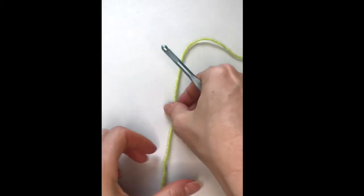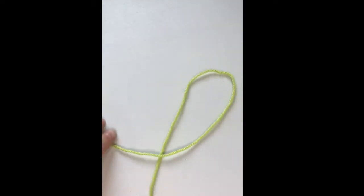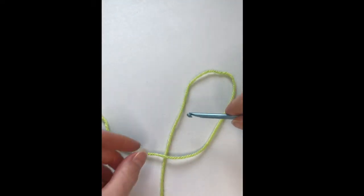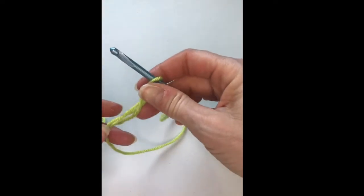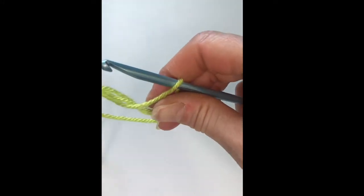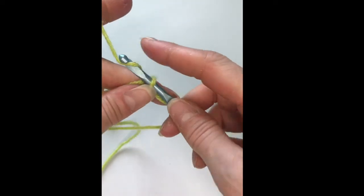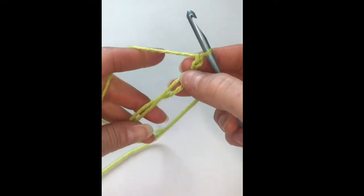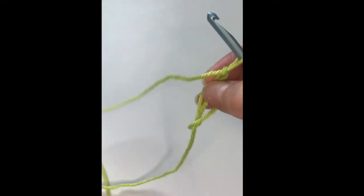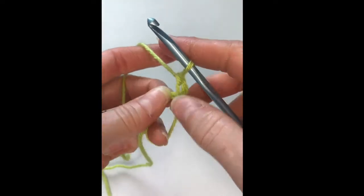First things first, we have to start with Coach Mel's magic loop. We're going to start with that backwards figure four as I like to call it. Come through the loop, grab your yarn, and come up with a little bit of a twist. Make that loop a little smaller — it's easier to handle. Then we're going to start with a chain two. The book uses a chain three, but I prefer chain two.